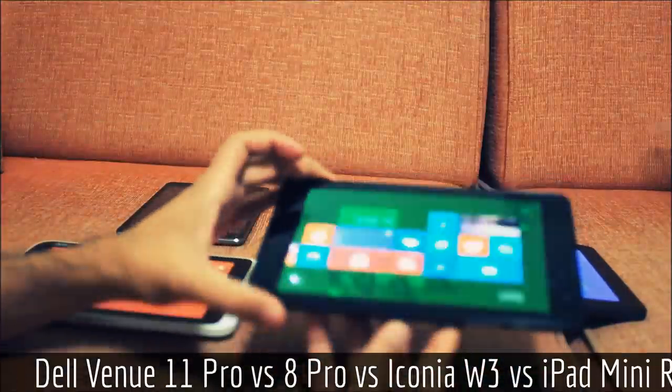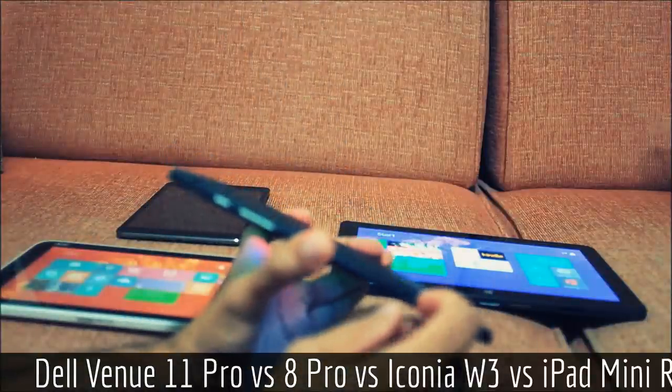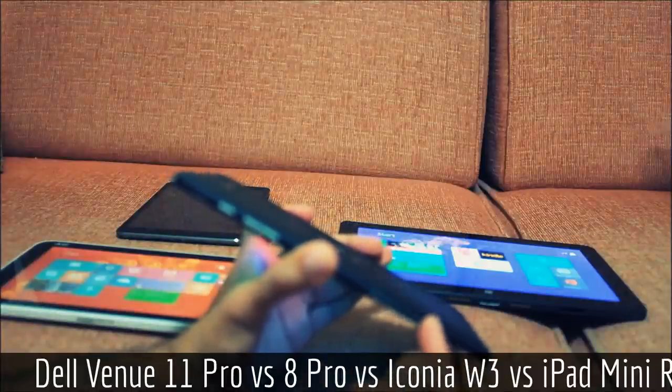Looking at the Dell Venue 8's memory card slot, it's actually buried behind one of these rippable flaps. This really rubbed me the wrong way — I feel like this is going to fall off eventually, and it probably will.